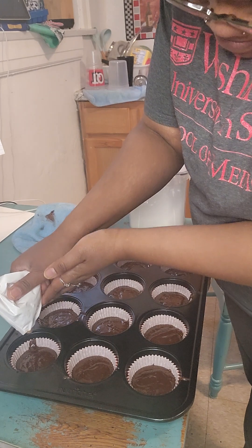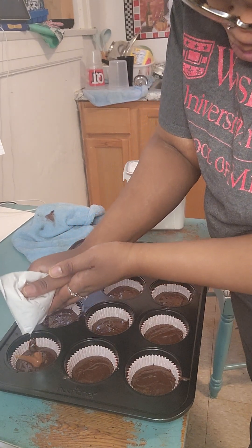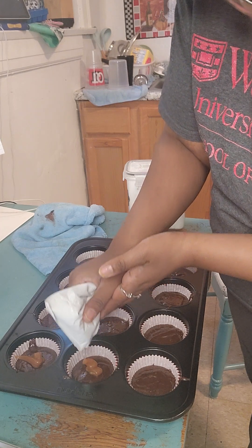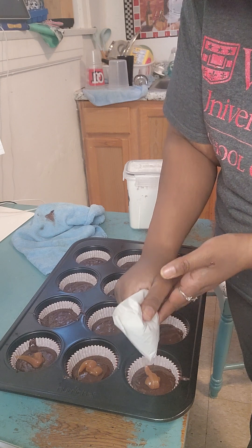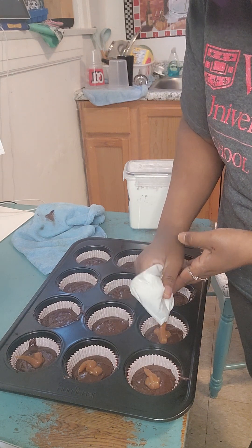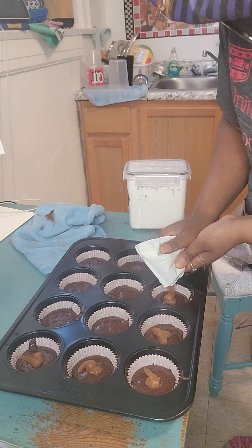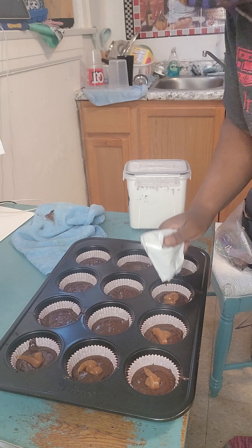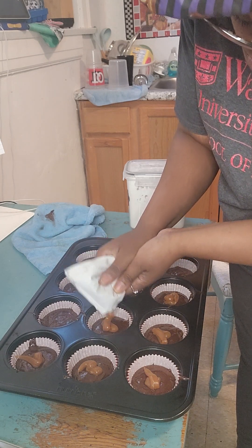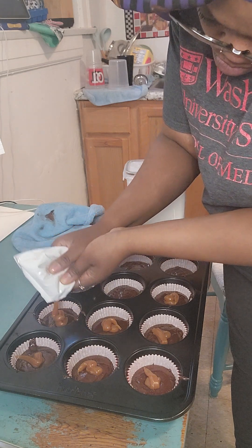So I'm going to add the caramel in the middle. There we go. Let's dab it all in there.